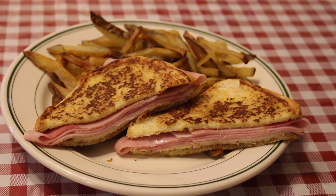I like to serve mine with the french fries that we made a couple weeks ago. Thanks for watching and until next time, I'm Jared Lundy with Small Bites. See ya!